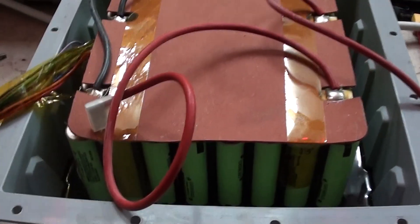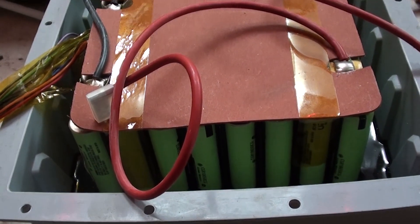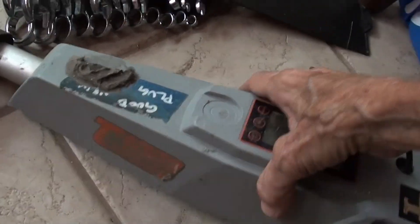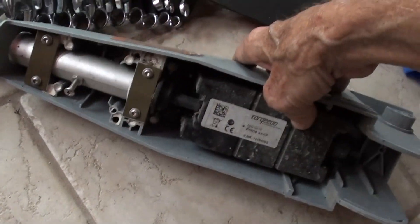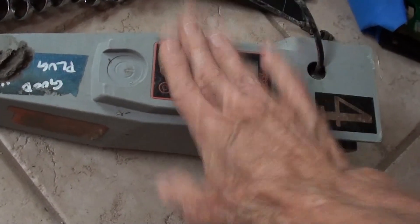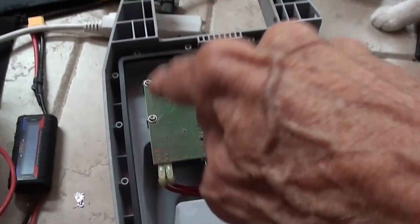That was to make sure that you could not replace a battery or do any kind of maintenance yourself. You can't use a normal RC speed controller — you have to use their handle — because the speed controller isn't all in here; some of it's here and some of it's down at the bottom of the leg.